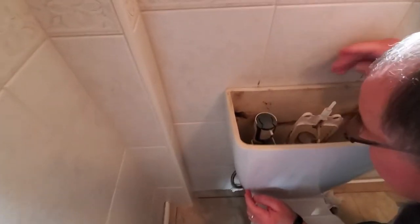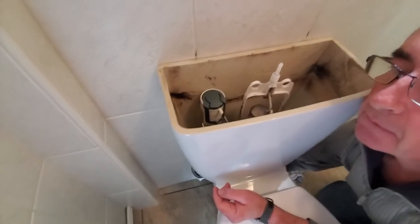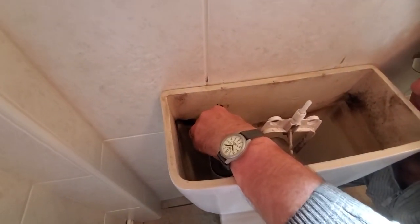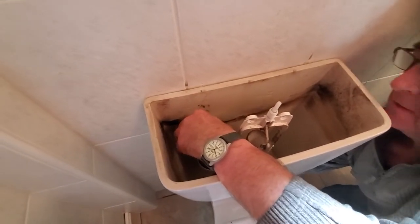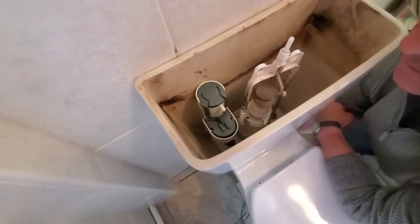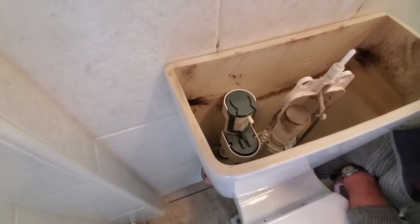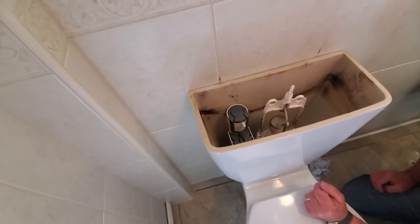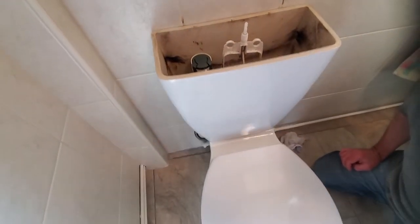Roger's done a fine job tightening that up. If you have an extra hand it makes it easier, because the inlet can be held by someone else as the nut at the bottom is tightened. It will have a tendency to want to turn, and if it turns the float valve might jam on another component in the toilet and not operate properly. That's perfect though. The common fault is over-tightening — tighten it by hand and then just nip it up with a couple of turns with a spanner. Now we reconnect. We've got nice proper brass fittings there.